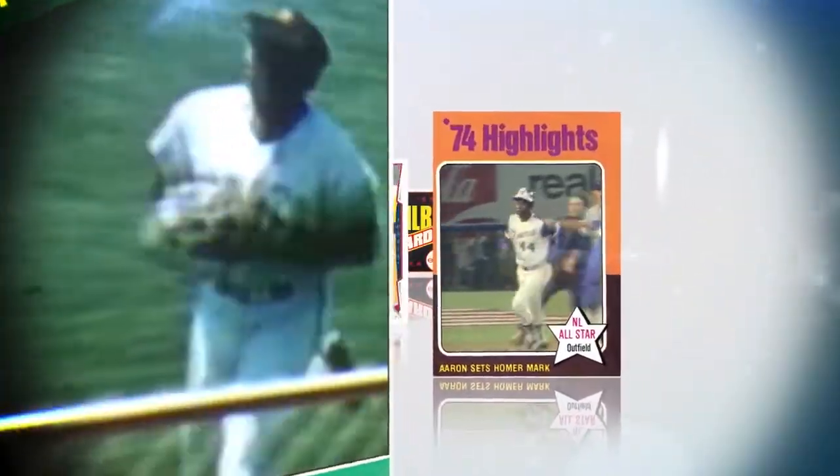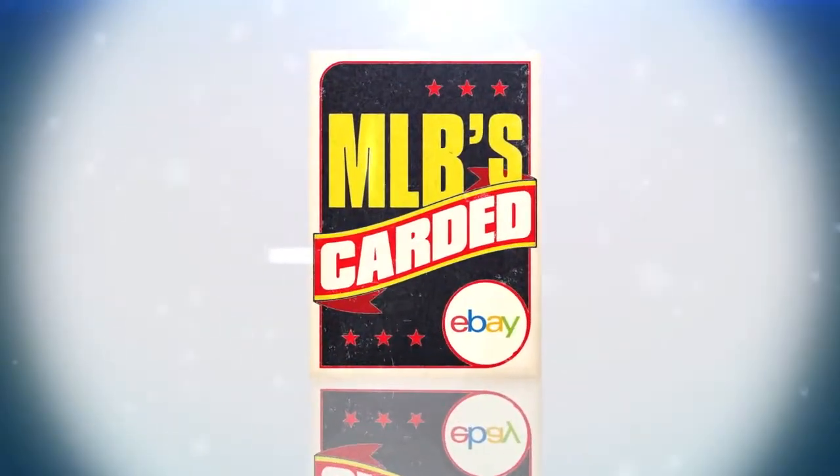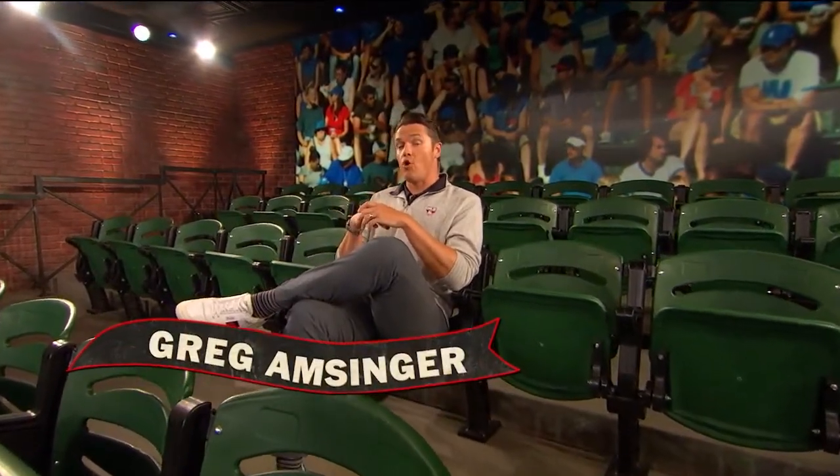And it's going to be out of here — the new home runs champion of all time. It is card! Welcome to MLB's Carded, presented by the eBay Vault, home of the hobby.